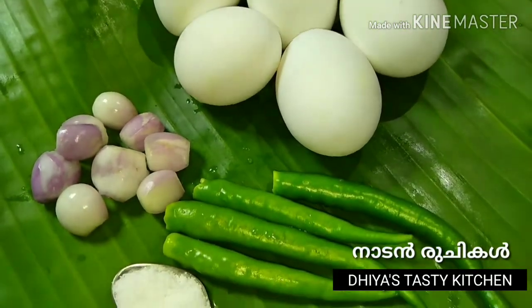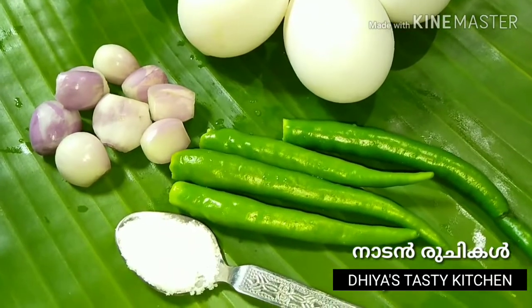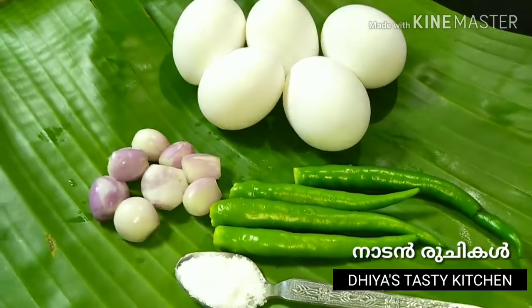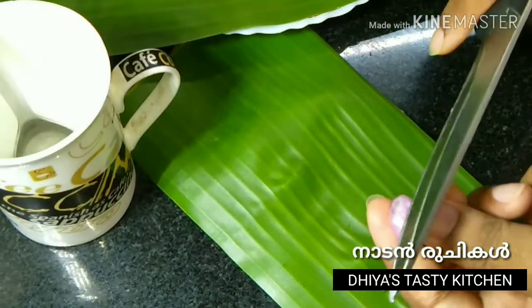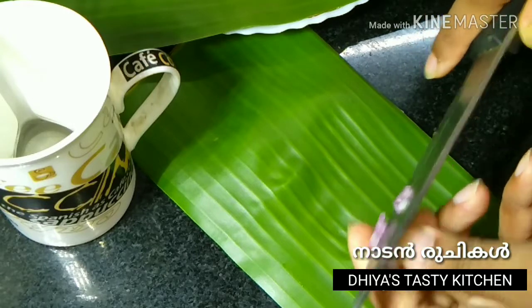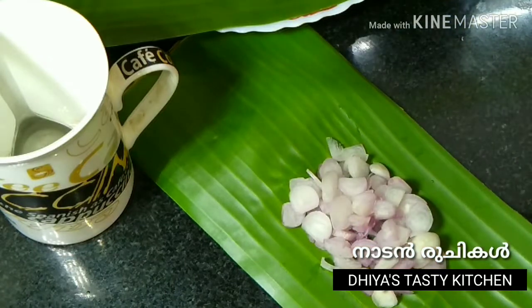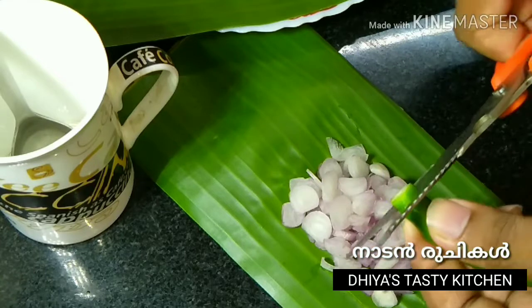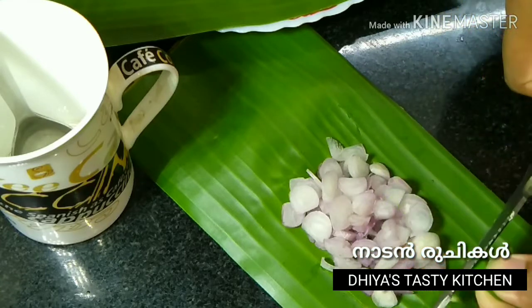I have some ingredients ready. I need oil — you can use commercial oil. We are bringing in vegetables for the omelette.